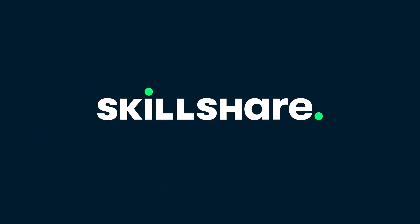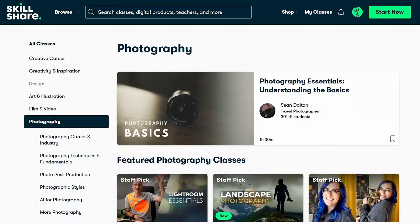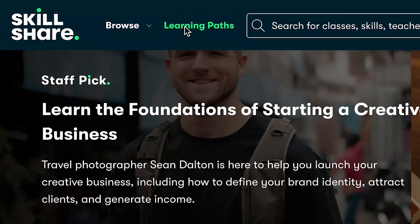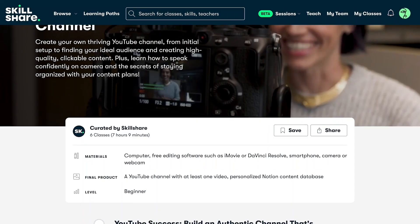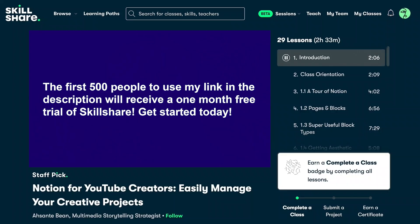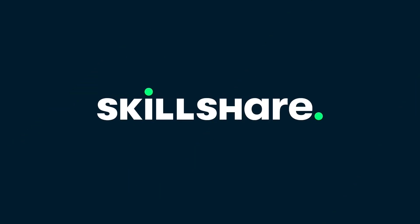Before I start editing this photo, I want to share a great way to improve your skills. Skillshare is an amazing online community where you can learn from experts in many creative fields — they have thousands of classes on photography, graphic design, and more. They also have learning paths to help you master a specific skill. The first 500 people to use my link in the description will receive a one-month free trial. Thank you to Skillshare for sponsoring this video.